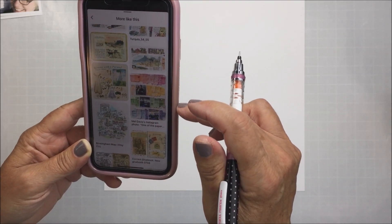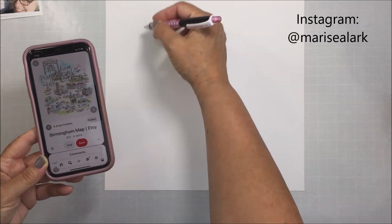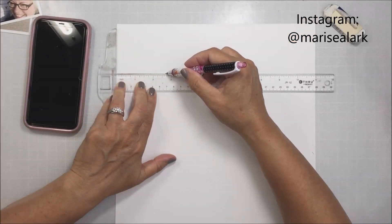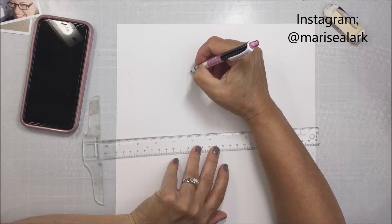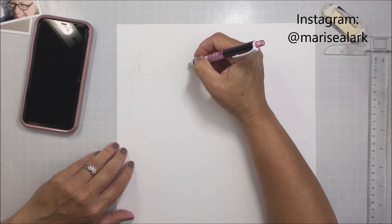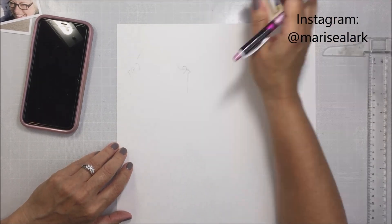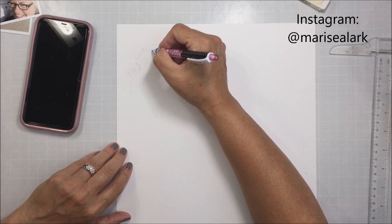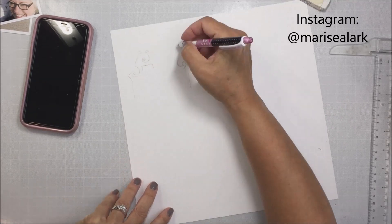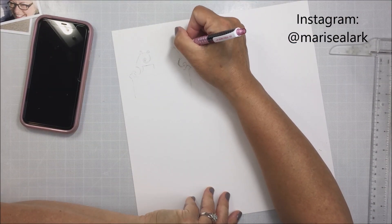I have a piece of Bristol smooth cardstock on my table, cut to 11 by 11. My idea today was to create a layout that kind of looks like a combination of travel journal, travel art journal, and scrapbook layout. The three photos I'm scrapbooking here are of a trip that my son and I took to Paris a few years ago, and these are photos that I took at Versailles.